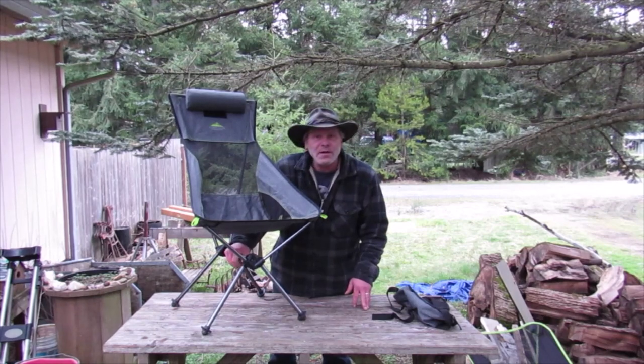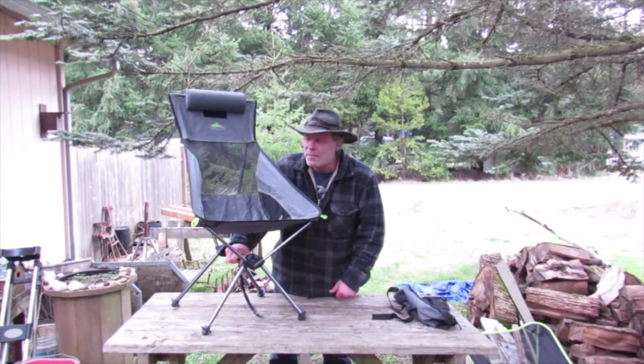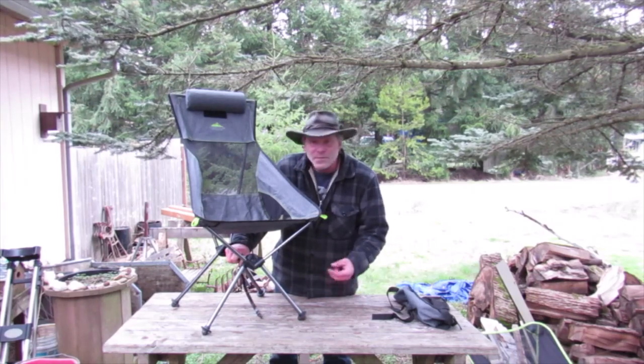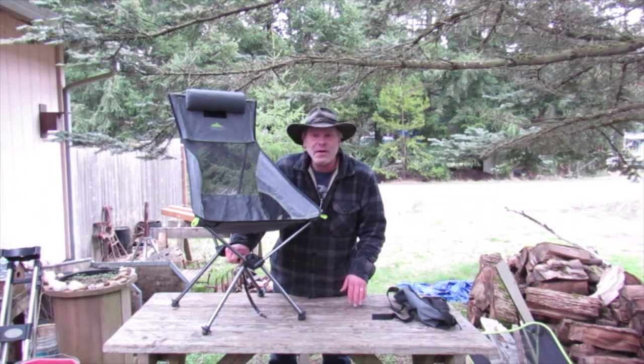It's not something I'd take on a long backpacking trip, but if you're going on a short backpacking trip, throw this bugger on top of your pack and take it. For car camping or like an RV or something like that, I'm taking it. This is very comfortable.